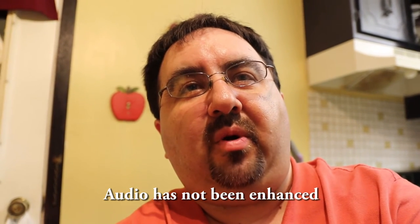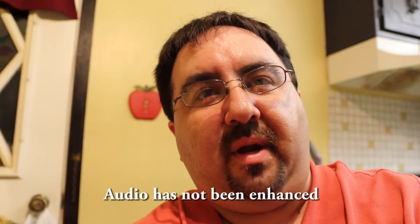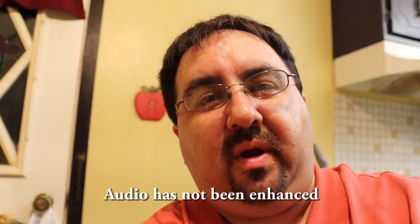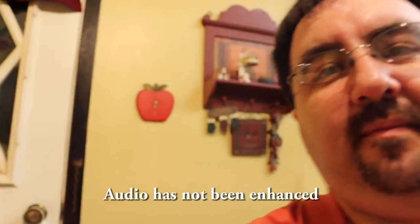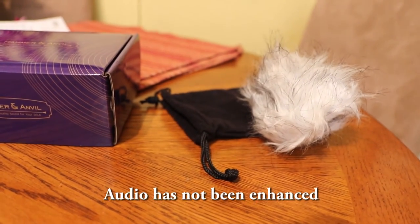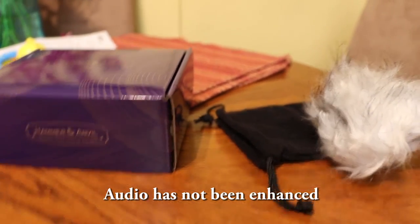I'm recording with the Hammer & Anvil microphone currently — not the onboard microphone of the camera. So hopefully you hear a difference. I'm going to pan around a little bit so you can see how well the microphone picks up from behind. It's a directional microphone, so it won't completely eliminate all sounds, but it should minimize sounds from behind, and hopefully that's reflected.